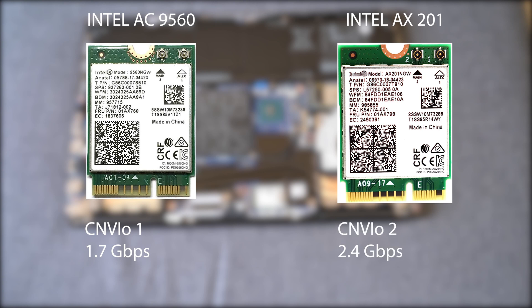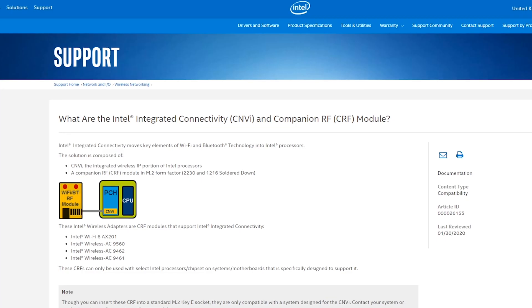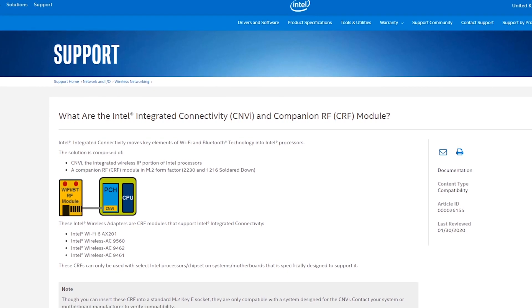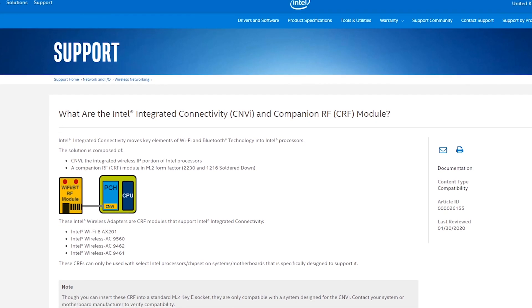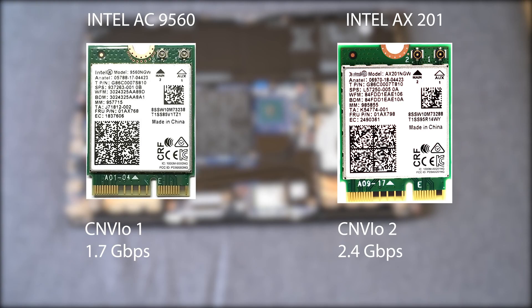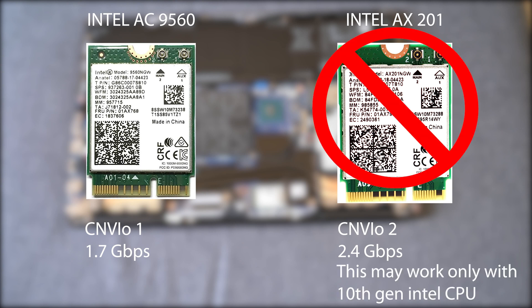The Dell Inspiron comes with the AC 9560, which is CNVIO based. Intel clearly lists the AX201 as the replacement for the AC 9560 — both are CRF cards — but as the AX201 is CNVIO2 based, it will not work as a replacement for the AC 9560.